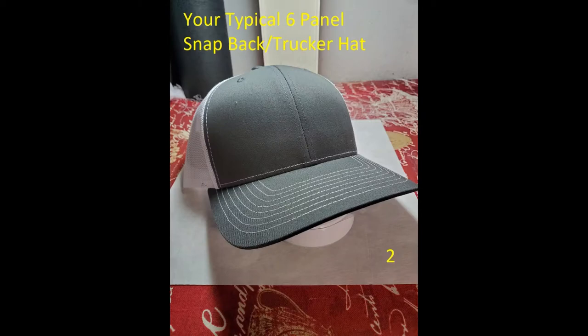Today we are doing a study of structured six-panel hats. The study came about from the desire to understand why the Richardson brand 112 model hat is so difficult to embroider. I wanted to find out what makes this hat more difficult to work with compared to other structured six-panel hats.